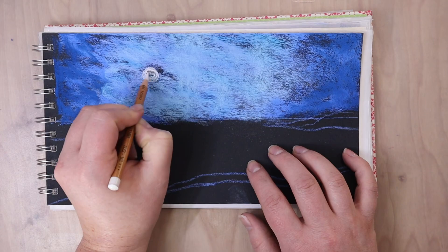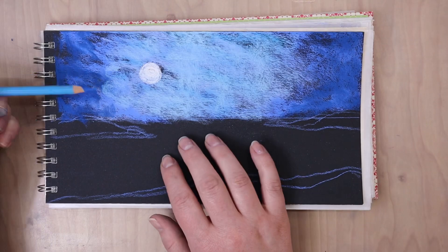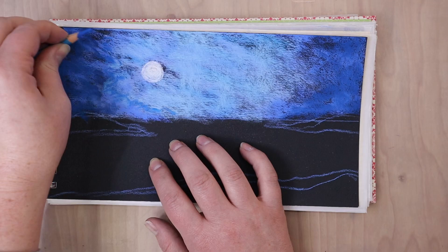Now I'm blocking in where the moon's going to be. I'm going to make this quite a bit larger as we go along, but just taking a pastel pencil and blocking in where the sky is. And then I'm going to come in and start refining some more detail within the sky.